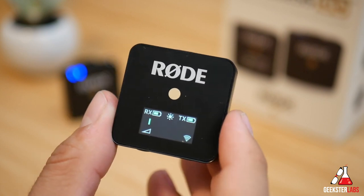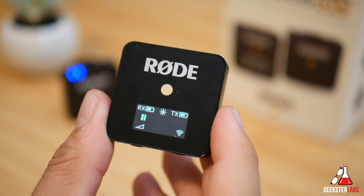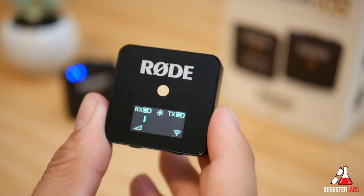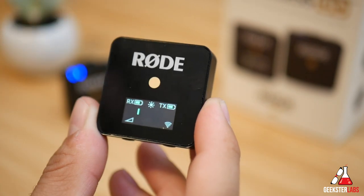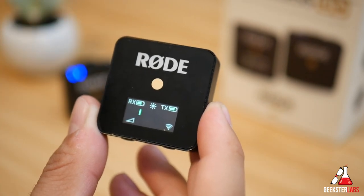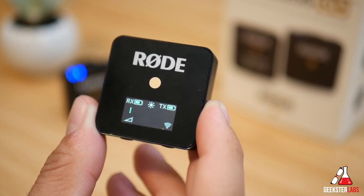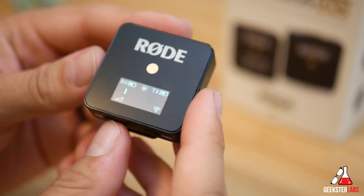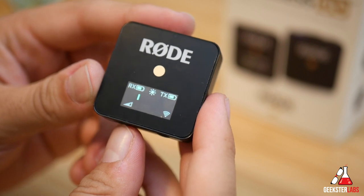On the display it shows the receiver and transmitter battery status, and if you press the power button you can toggle between bright and dim mode. It also has a level meter, which is nice because some cameras don't even feature one, so you can keep tabs on how your audio levels look. We also have the audio output level dB option shown on display, and then the pairing status and signal strength bar.